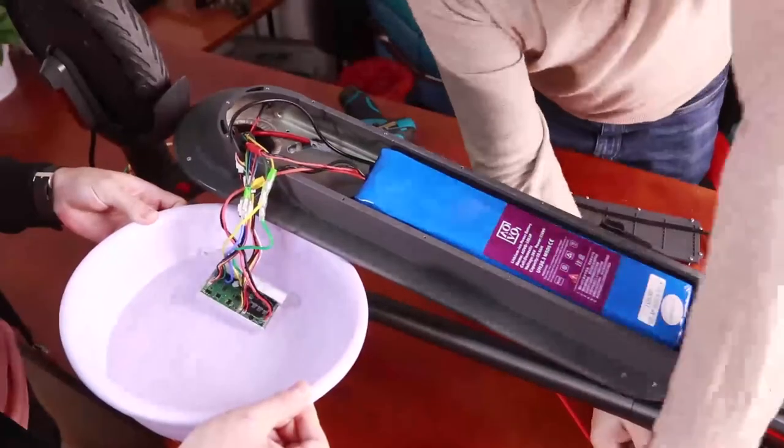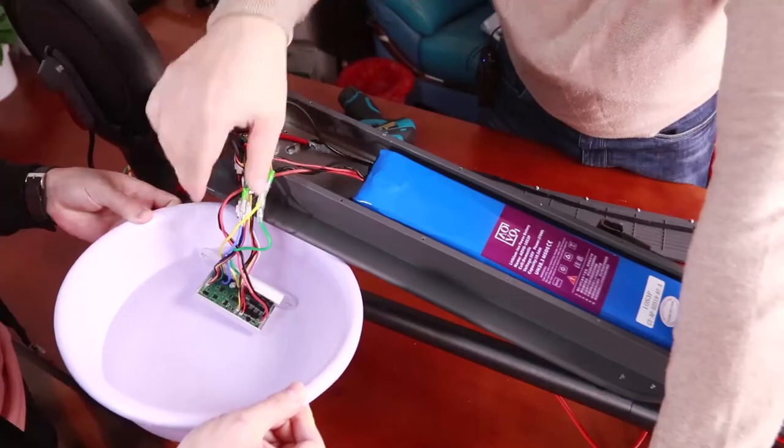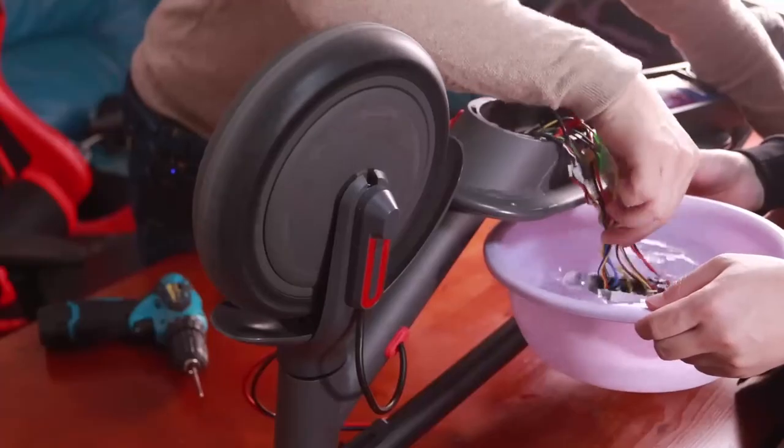and it still works well. So no problem with any water.